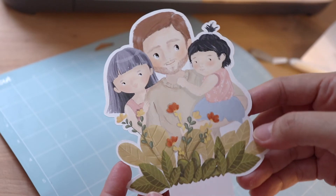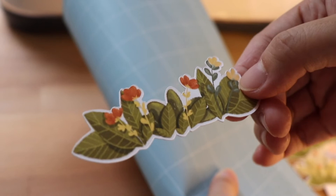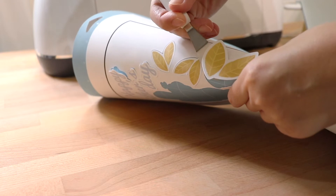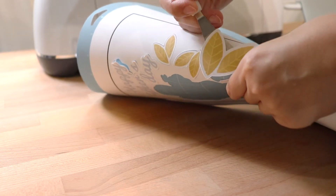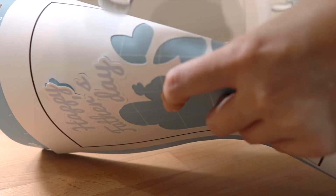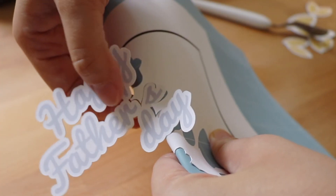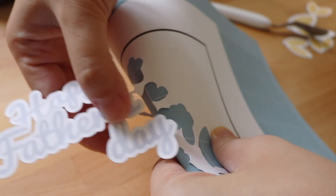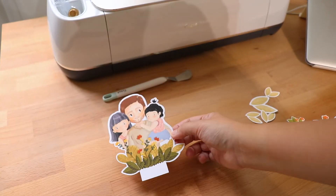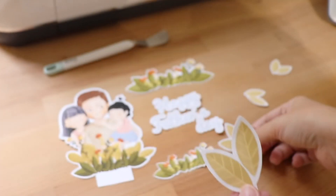Now I'm going to slowly peel off my artwork from the mat. I've peeled off my artwork one by one. Next I'm going to glue all the parts together.